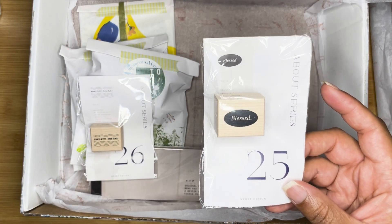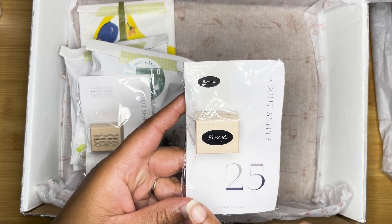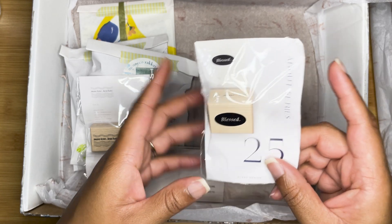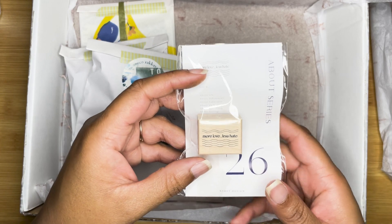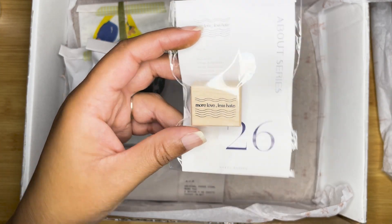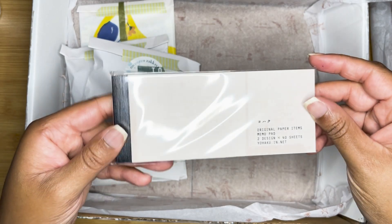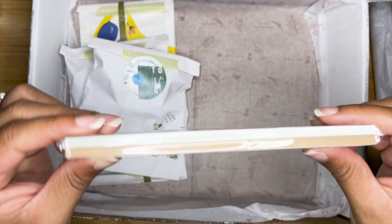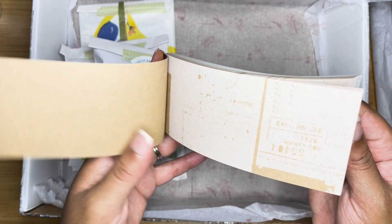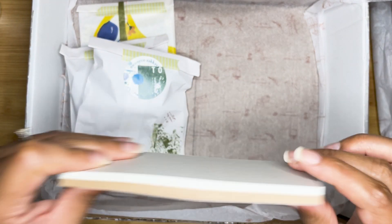I did pick up some stamps. This one says 'Blessed' and it's by Nyred Design. I really like it when a maker puts their logo and information on the stamp — it makes it easier to refer back to if anyone has questions. I got another one: 'More Love Less Hate.' These stamps are really well made by Nyred Design. I also picked up some original paper items — this is a memo pad with a bunch of different papers including brown papers and graph, so I'm excited to use this for collaging.